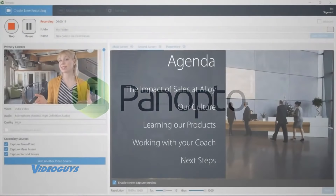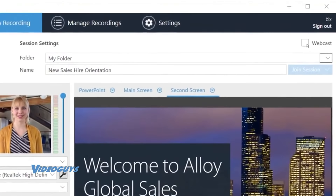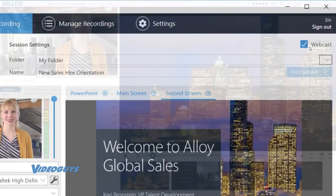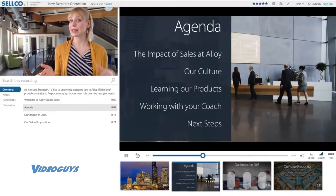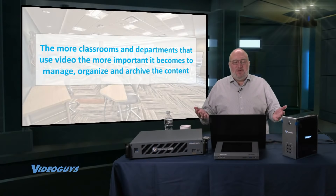Panopto: simply launch the app, click record, and Panopto will capture your video, the content of your screen, and any additional video sources you choose. Live streaming is easy too — just click the webcast checkbox when you set up your recording, and in minutes you can be broadcasting live over the web. When you're finished, Panopto automatically uploads the video to your portal, syncs your video and on-screen content, generates a table of contents with thumbnails, and indexes your video for search. The more classrooms and departments using video, the more important it becomes to manage, organize, and archive the content.